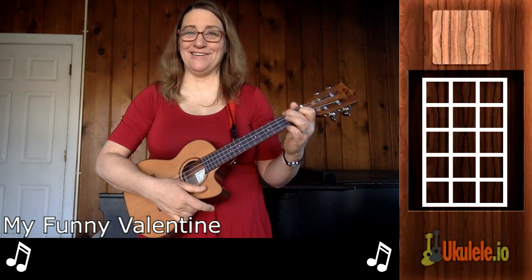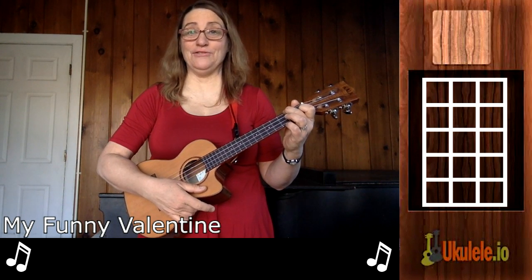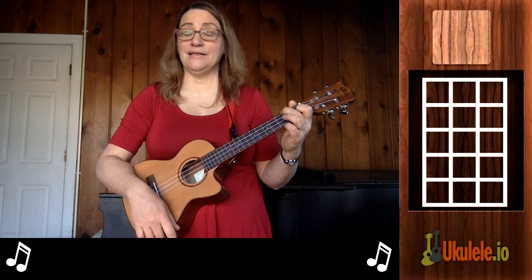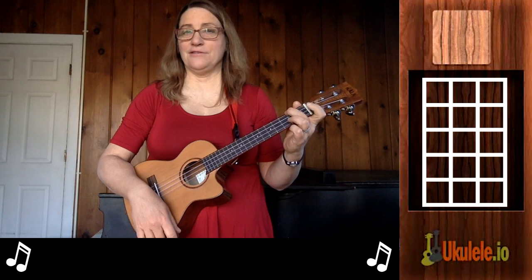Hi, this is Jenny from 21 Songs in Six Days, and I'm here to teach you a very beautiful song for Valentine's Day called 'My Funny Valentine.' It's by Rodgers and Hart — it's an old jazz standard.